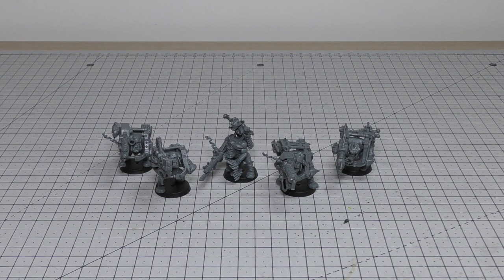As always, we'll have a look at the models individually, look at their detail, then we will do a load of size comparisons, and finally we'll get into the rules for the Looters.